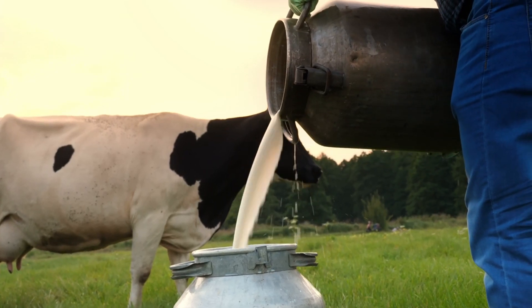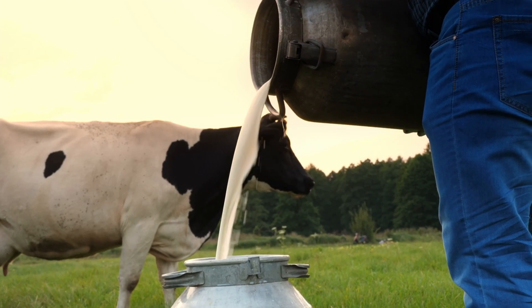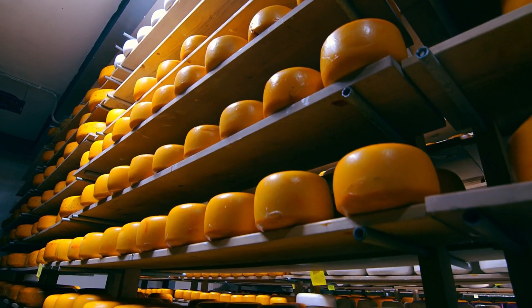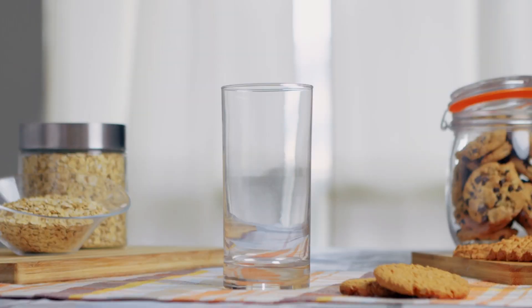Ever wondered how your favorite whey protein is made? Well, it all starts with the humble cow, believe it or not. Whey protein is actually a byproduct of cheese production from cow milk. The same milk you pour over your morning cereal is the starting point for this power-packed nutrient supplement.